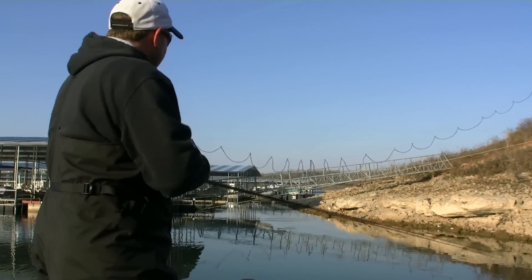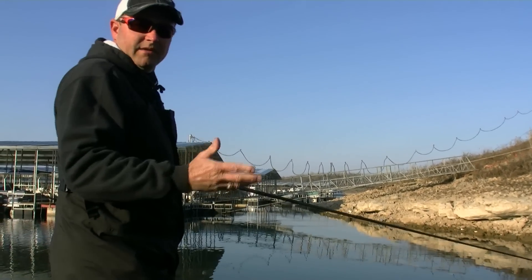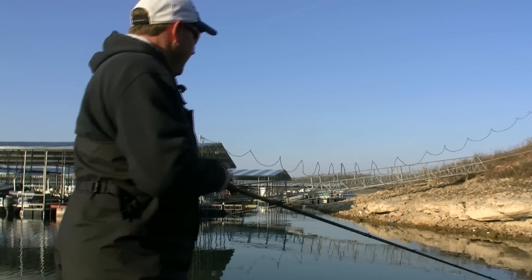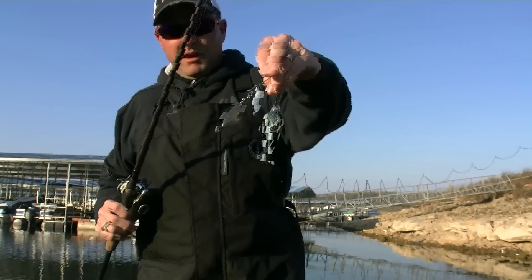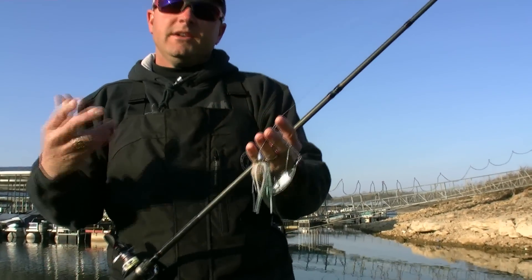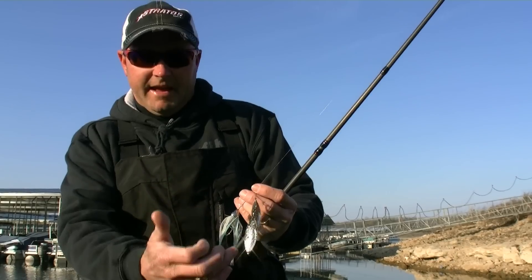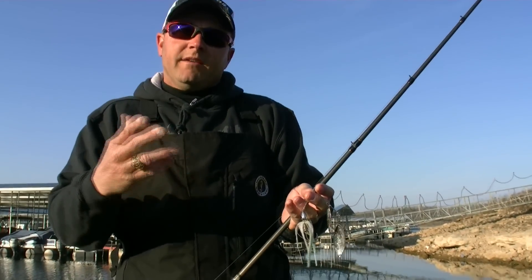Blade combinations are really key. Anytime I'm throwing a spinnerbait in clear water — when I'm waking it fast or fishing it fast — I'm typically always going to throw double willow leaf blade combinations. When you're slow rolling a spinnerbait and you need to create more vibration, that's when you go with the Colorado or Indiana blade combinations, and that's what you want in dirtier water.